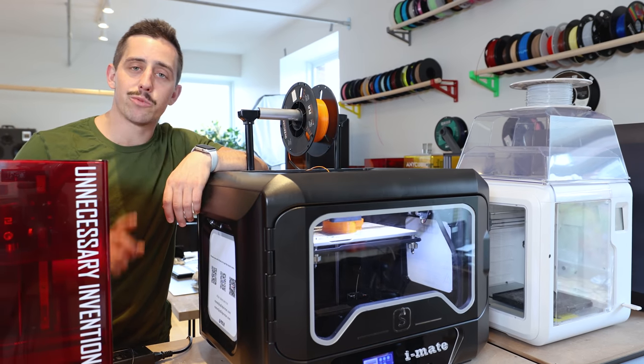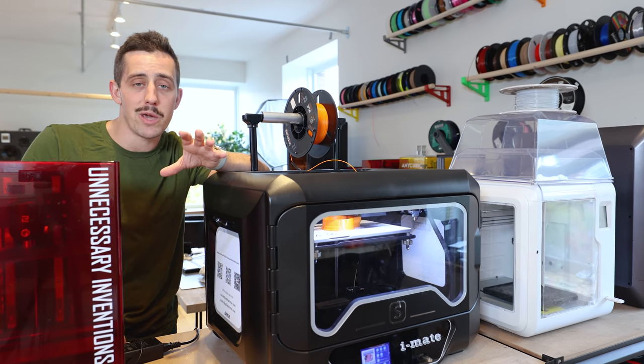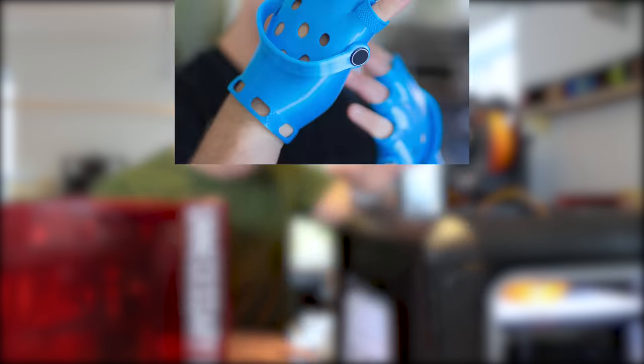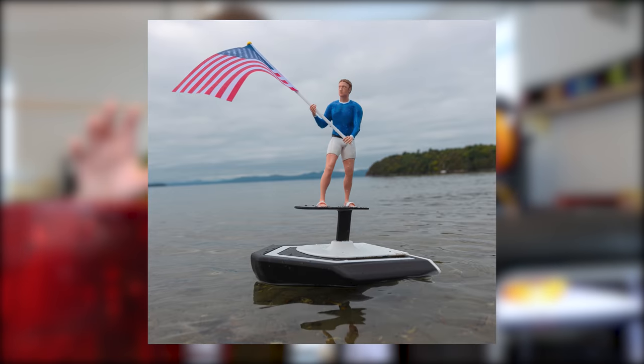For the past three years, I've been running at least one 3D printer seven days a week, pretty much 365. And I'm sure everyone knows I've had some amazing successes and some horrible failures.